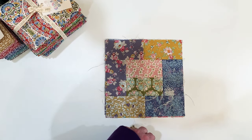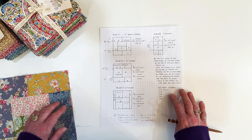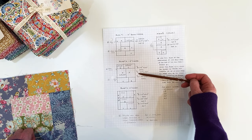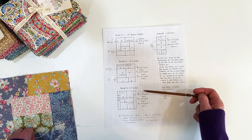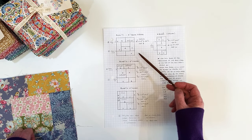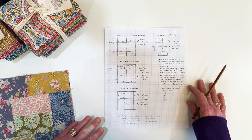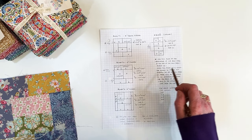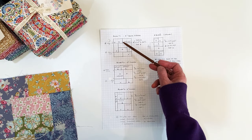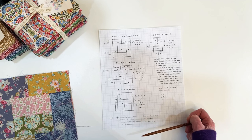I'll start by showing you the blocks. Feel free to take a screenshot — they're 8½-inch blocks. This is block 1, block 2, block 3, and block 4. Block 4 is a half block. They are 8½ inches unfinished and 8 inches finished, or 4½ unfinished and 4 inches finished. This paper shows all of the blocks, their elements, and the sizes for each piece, with sizes labeled next to them.